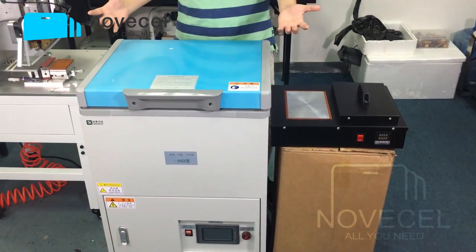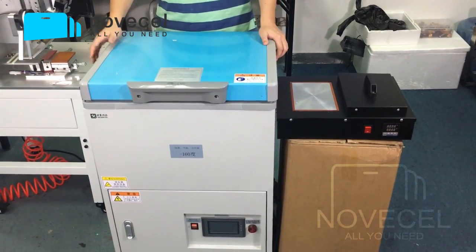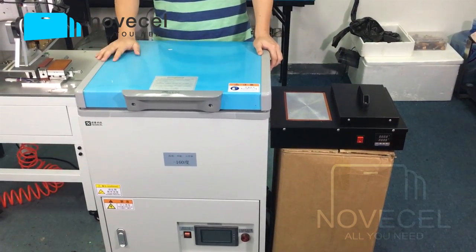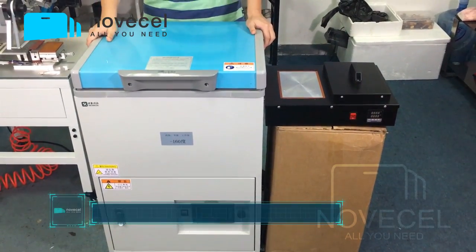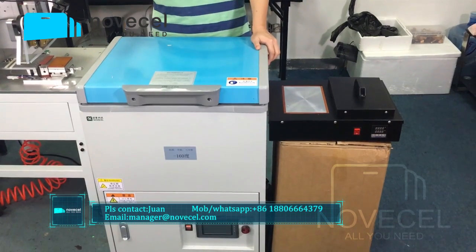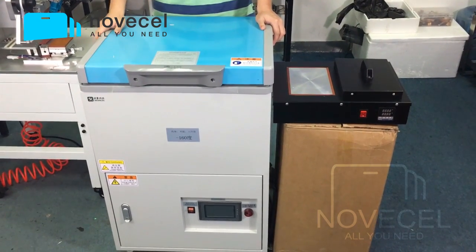And overall, if you have already a big quantity, or you have a factory — a mini factory — and you have a lot of screens you want to separate, I suggest you buy the electric one. Because if you have a factory, that means you can make money — or at least you've been in this business for a long time — so you can pay this money and you can easily get the money back, get recovered.